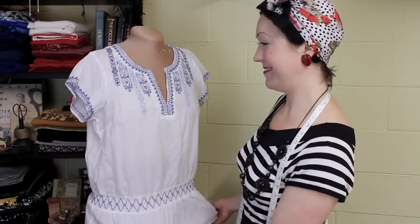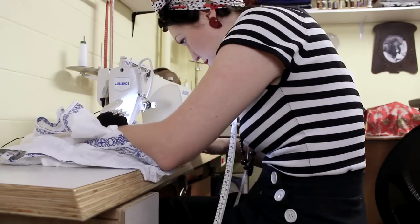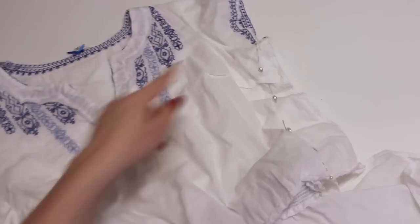Welcome, my lovely ladies and gents. My name is Evelyn Wood and this is my show Thrift to Vintage, where I take used, unloved, sometimes a little bit daggy thrift store clothes and I transform them into beautiful vintage styled outfits.